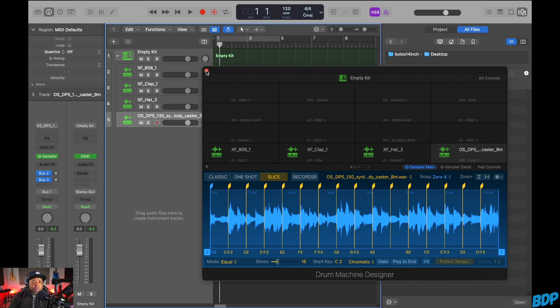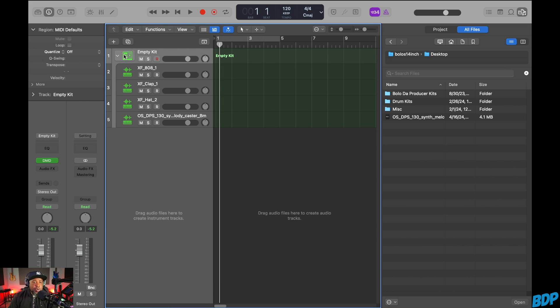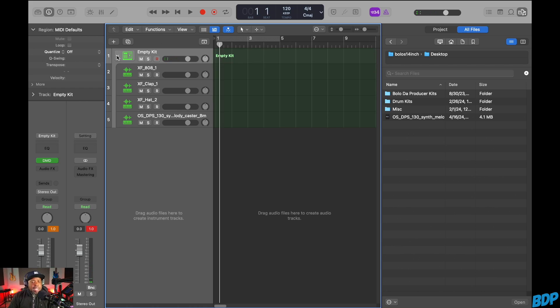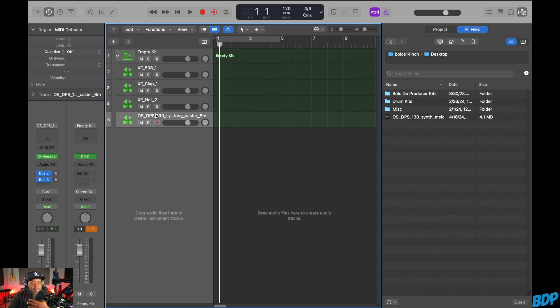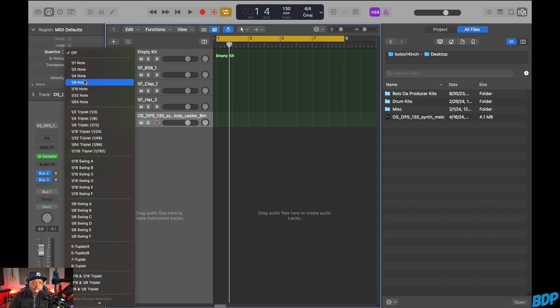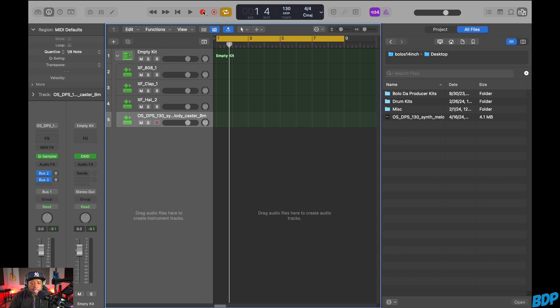Now that we have all that done, we can go ahead and create a whole beat. The first thing I'm going to do is set this tempo to match the sample's tempo, then turn my auto-quantize on, and let's go ahead and put this in here.